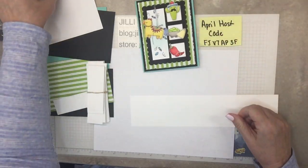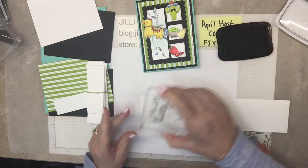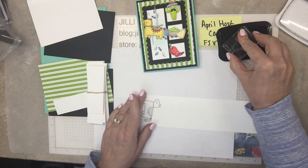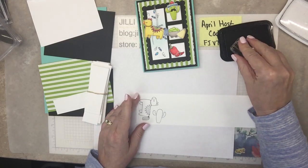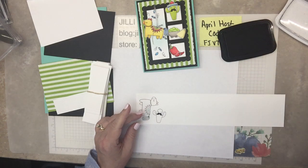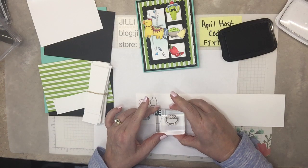So on this one I have the piñata, and I'm stamping in Memento so I can use the blends to color in. I use so many different colors on this project — it was very cheerful, very happy. What is this? His mustache — it goes right on the cactus. There's all kinds of other little smiles that I could put. Maybe I'll put a smile on. Nah.